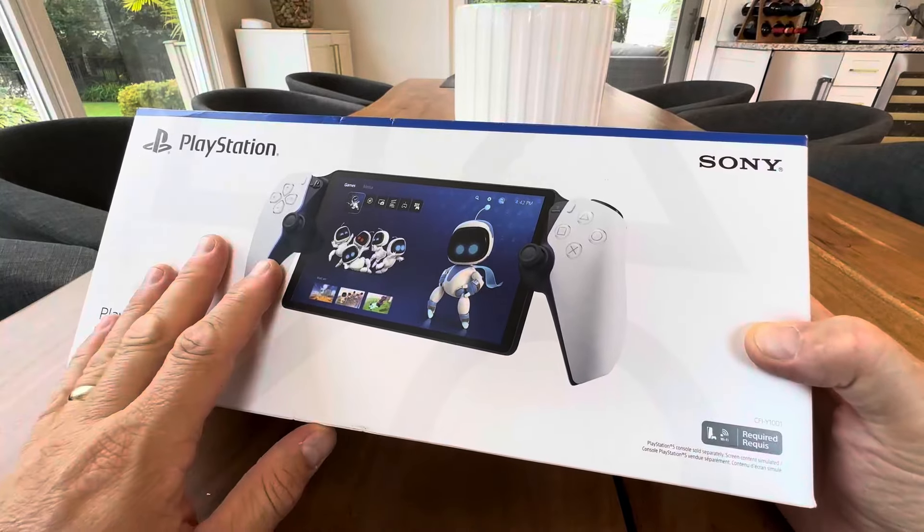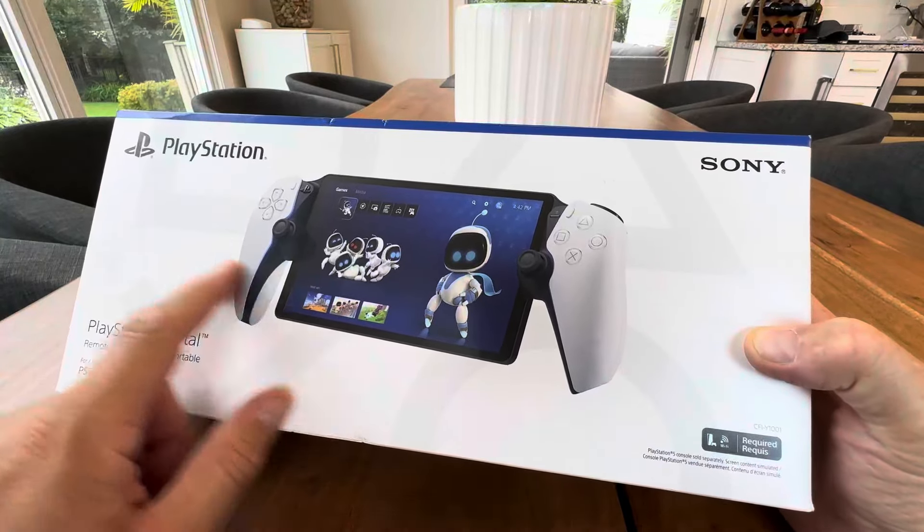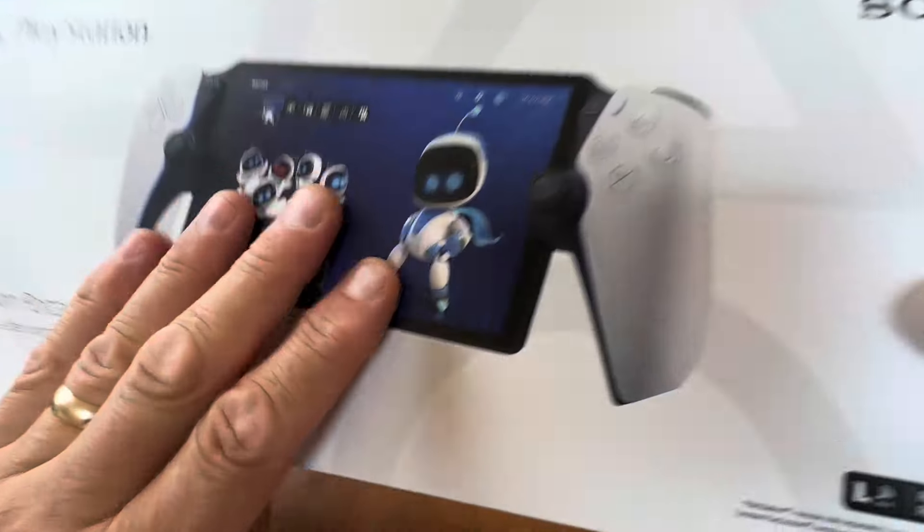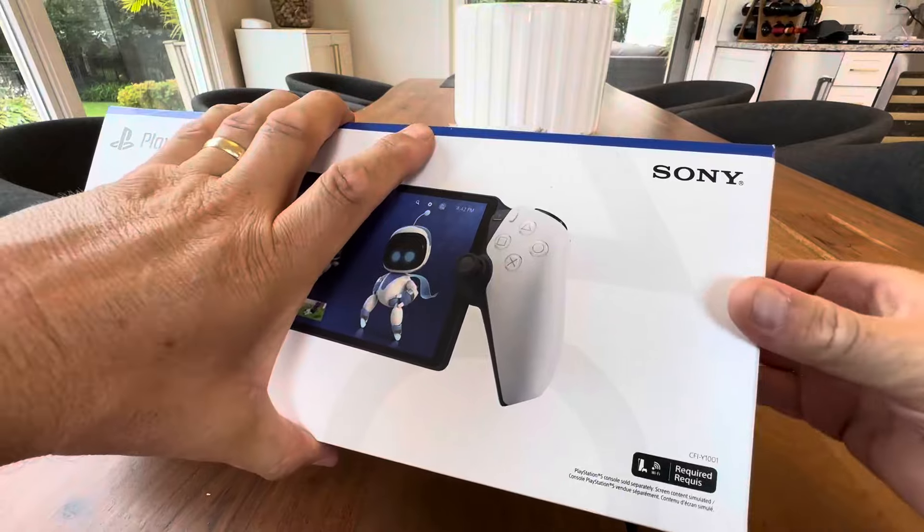Hey everyone, today is a fun day around my house. I just picked up the PlayStation Portable and I'm going to do an unboxing. Don't tell the wife, don't tell the kids, but I got one.